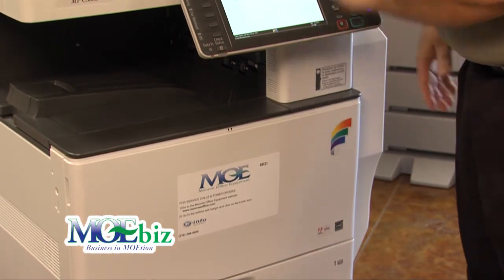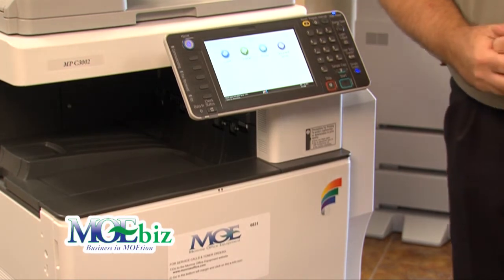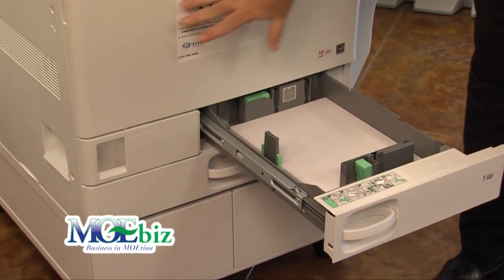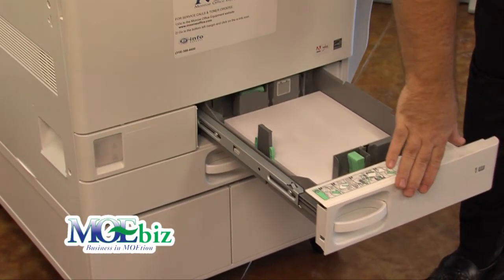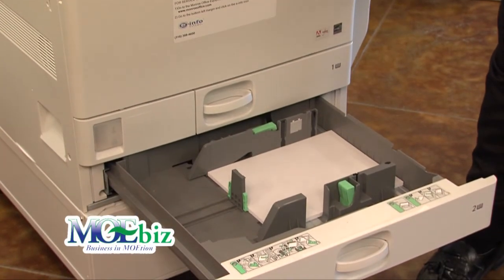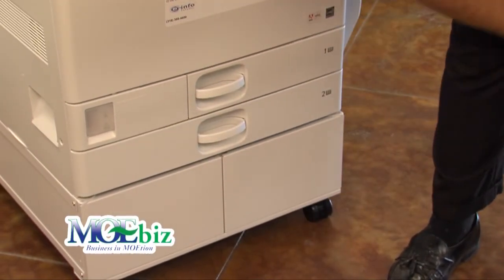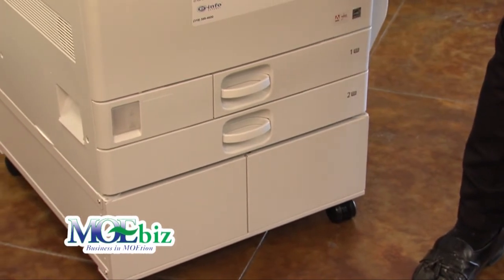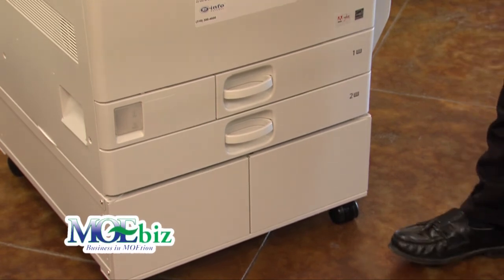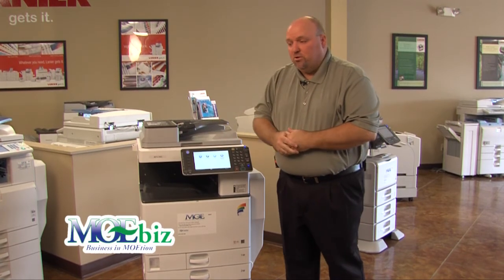The device will alert you on screen when toner is low. It comes standard with two paper trays: the top tray is a 500-sheet drawer that holds letter-sized paper only, to accommodate the extra toner bottles in the color device. The second tray holds 500 sheets up to 11 by 17. You can also purchase two extra drawers that hold 550 sheets each, or a large capacity tray holding 2,000 pages of letter size, preventing frequent paper reloading in high-volume environments.